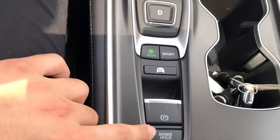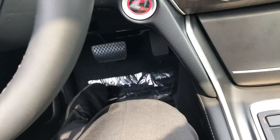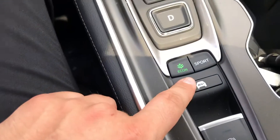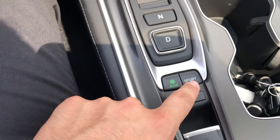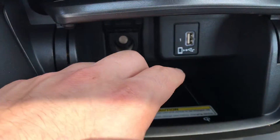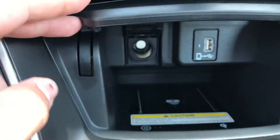Down over here you do have your brake hold — if you're in stop-and-go traffic, you can put your foot on the brake, let go, and it will hold until you accelerate or hit the brake again. You have your parking brake and emergency brake over here, EV mode so you can go completely electric, Econ mode to save on fuel, and Sport mode. You also have cup holders, a wireless phone charger, plus another charger mainly used for Apple CarPlay or Android Auto, and a cigarette lighter port.